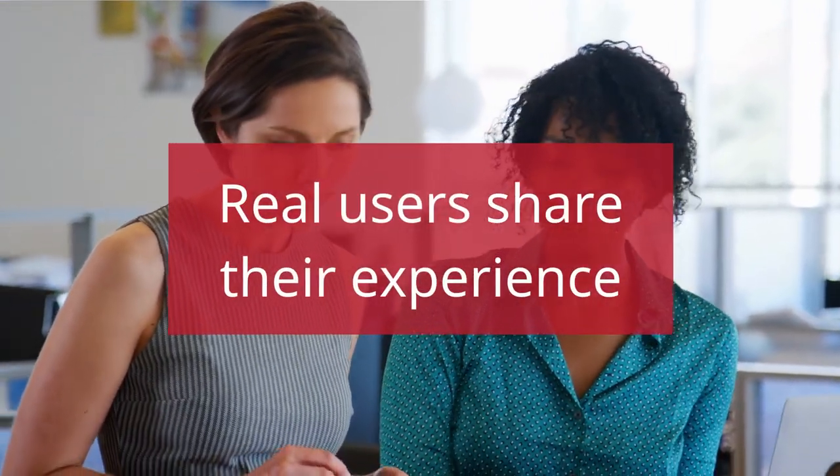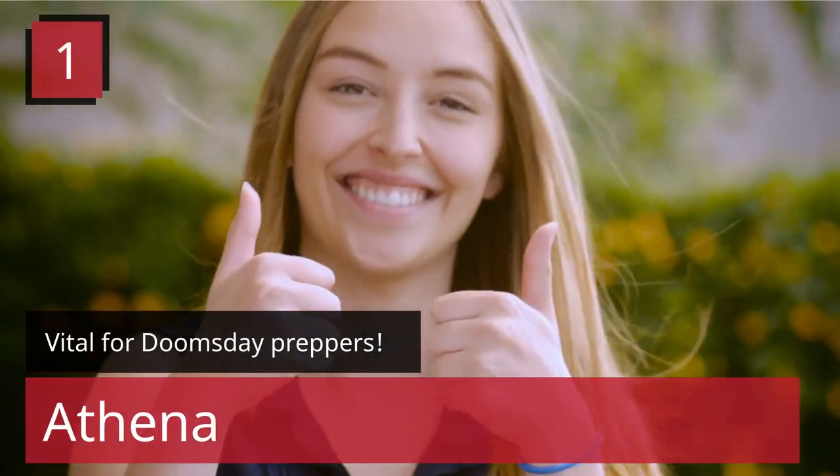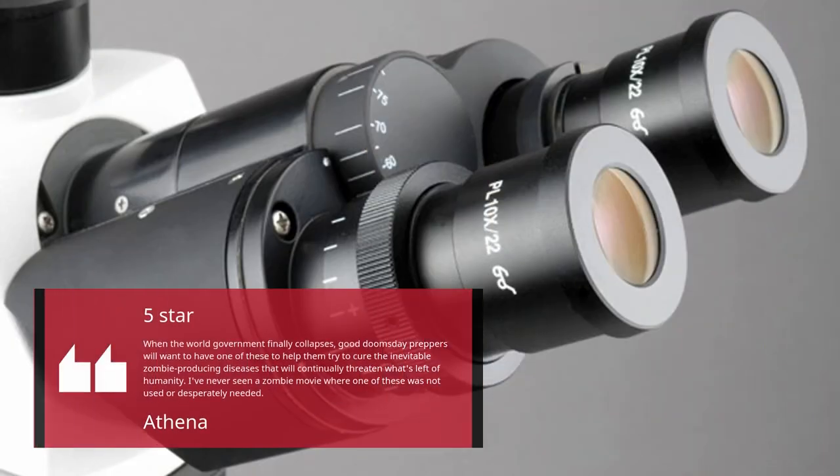Real Users Share Their Experience. Review 1 — Vital for Doomsday Preppers, 5 Stars, by Athena: "When the World Government finally collapses, good Doomsday Preppers will want to have one of these to help them try to cure the inevitable zombie-producing diseases that will continually threaten what's left of humanity. I've never seen a zombie movie where one of these was not used or desperately needed."